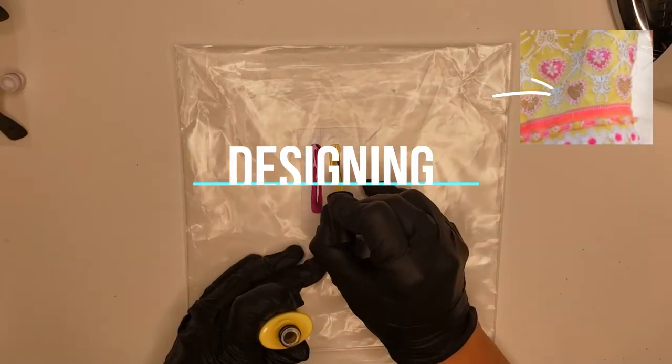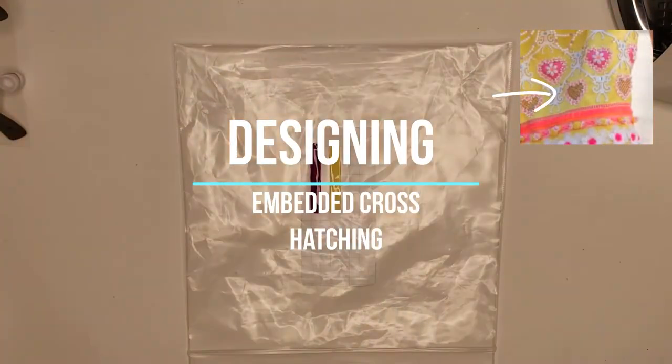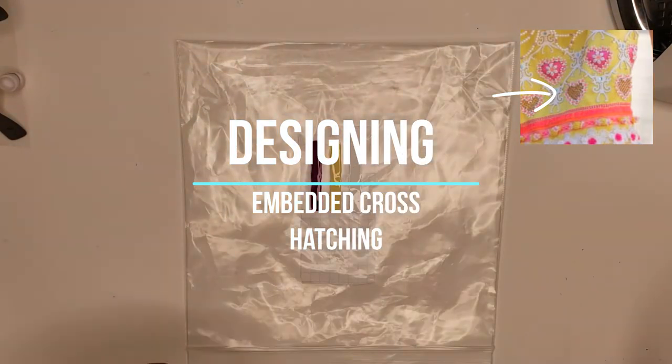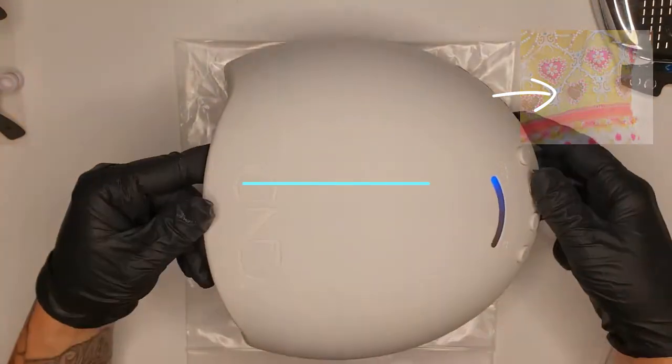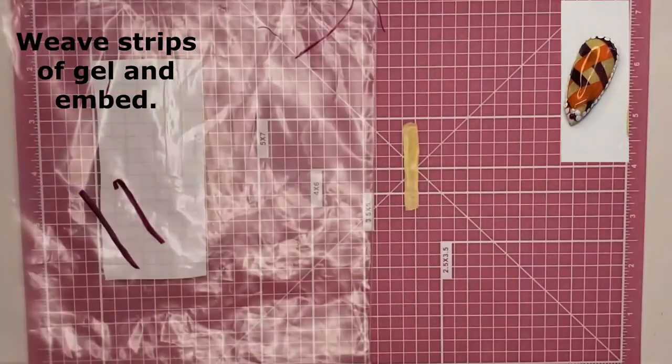The cross-hatching design took several attempts to figure out the thickness for smoothing over the nail while still being able to trim the edges without wrinkling the gel. One generous coat of color and one thin application of top coat — trim and apply to a tacky surface.